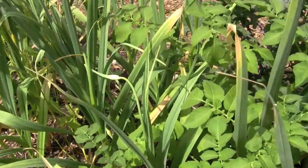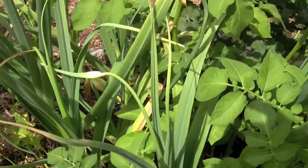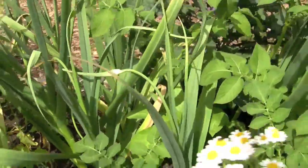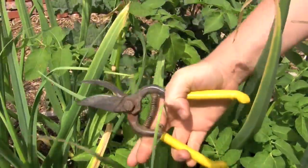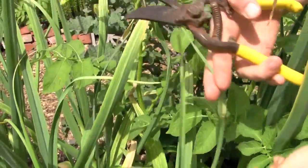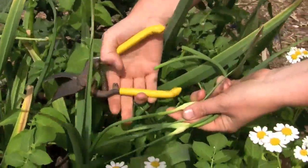City Farmer TV, June 29th, summer of 2009. We are here in the garlic bed taking a look at the garlic, and if you notice, the garlic right now is actually starting to put off this little tiny flower shoot, and this flower shoot is called the garlic scape.